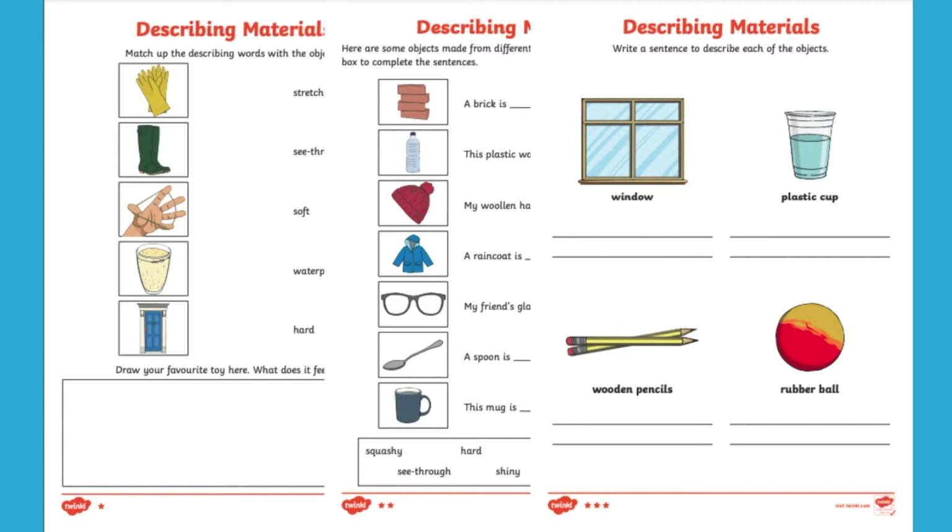The describing materials worksheet has been differentiated three times, one star being the easiest and three stars being the most challenging, so you can pick which one is best suited to your children.